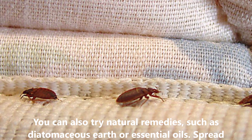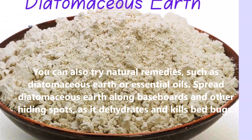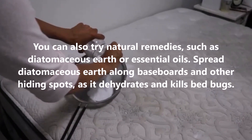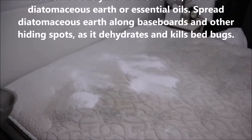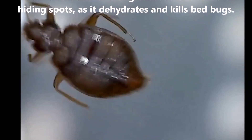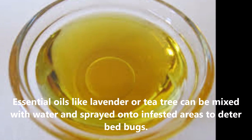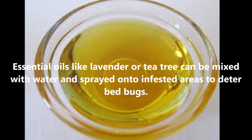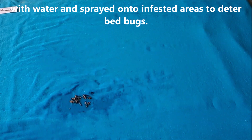You can also try natural remedies such as diatomaceous earth or essential oils. Spray diatomaceous earth along the bed base, boots, and other hiding spots, as it dehydrates and kills bed bugs. Essential oils like lavender or tea tree can be mixed with water and sprayed onto infested areas to deter bed bugs.